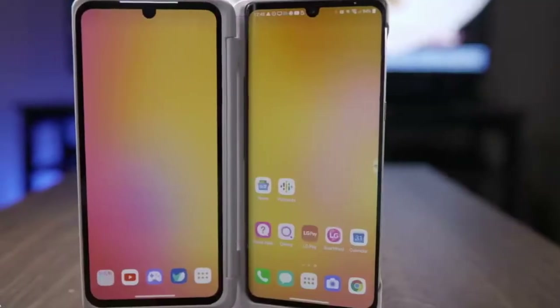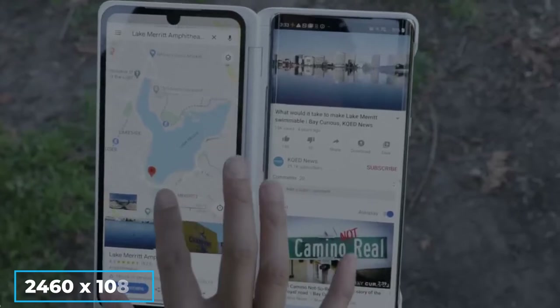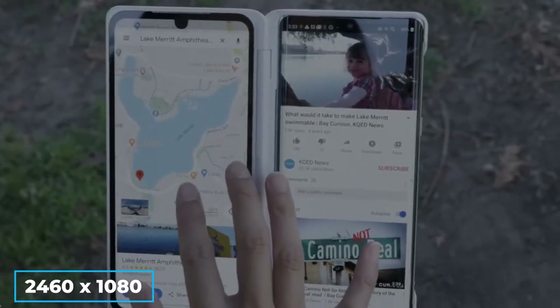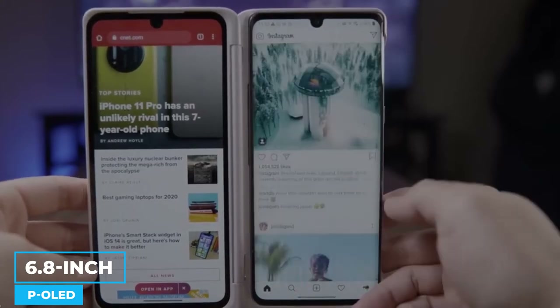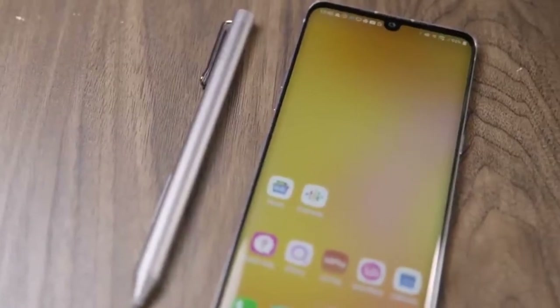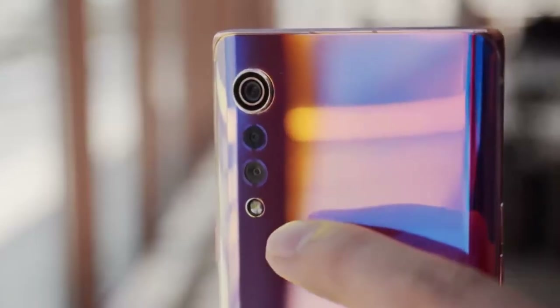Now let's talk about the LG Velvet specifications. With a resolution of 2460x1080 pixels, the LG Velvet's large 6.8-inch P-OLED display is impressive. The dual-screen accessory's display features, including a notch without a camera, are identical to the main device's.